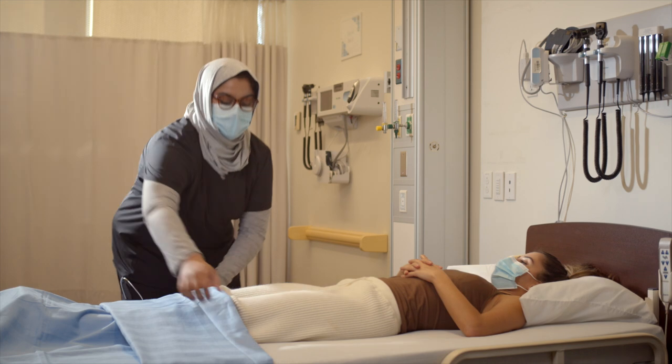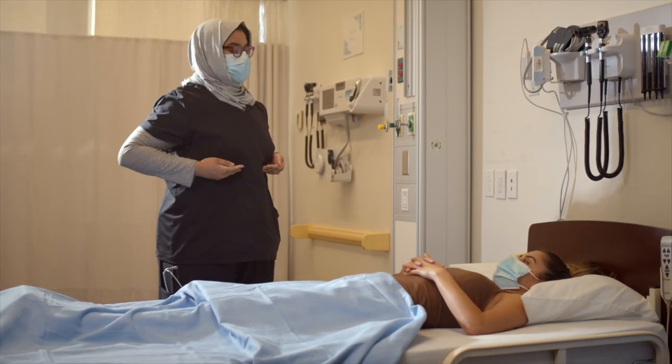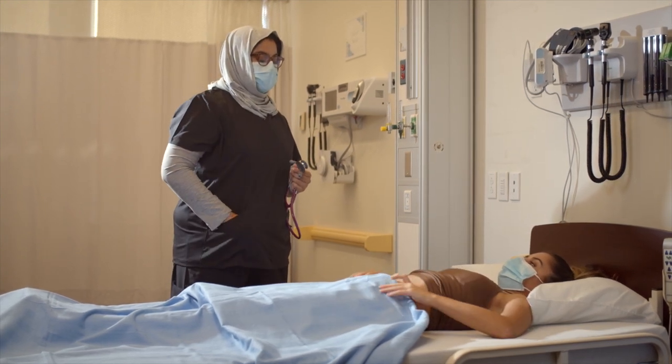Perfect. I'm just going to bring the drape up here and I'll get you to pull your top all the way up to here. Excellent. And I'll get you to tuck in the drape just below your waistline.